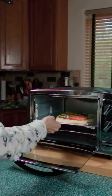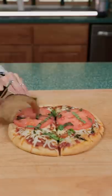Then bake it at 400 for 12 minutes. Cheese! Slice and serve. Cheers!